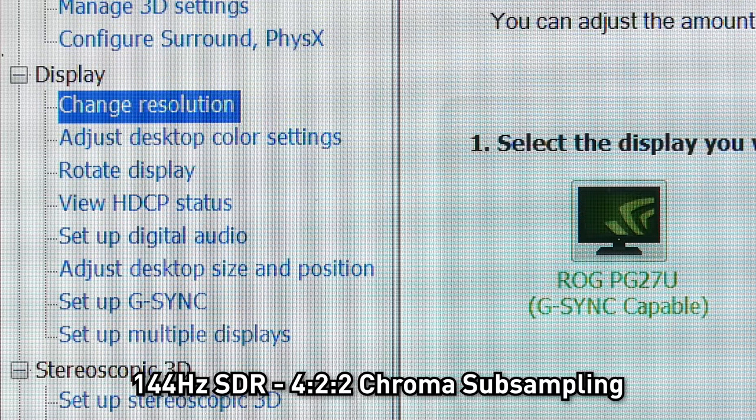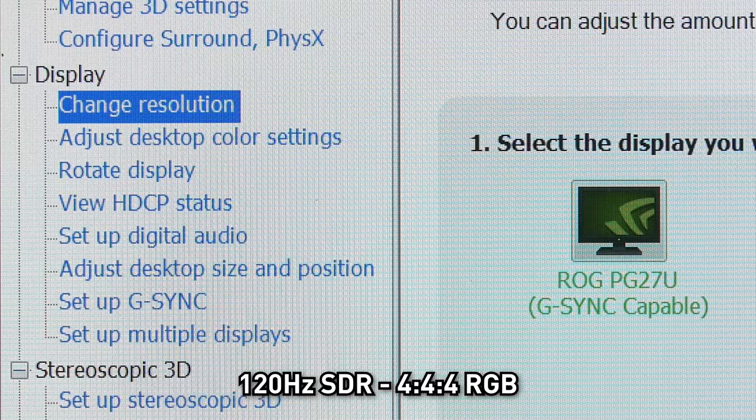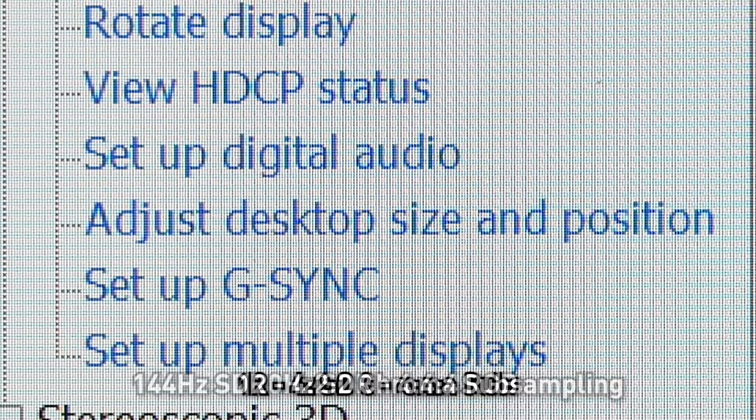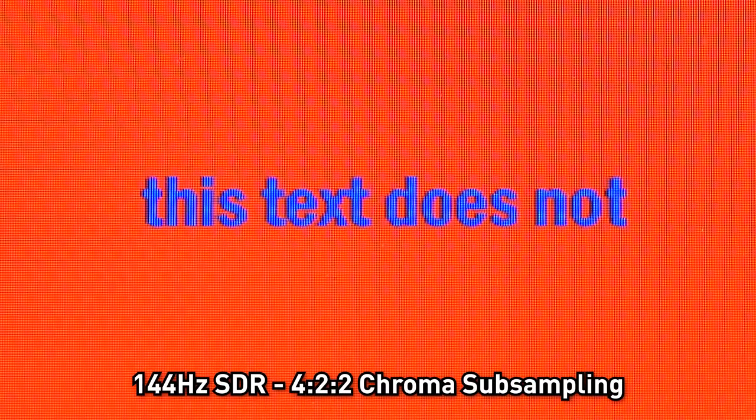Like with the PG27UQ, there is the issue of refresh rate and chroma subsampling. The basic issue boils down to DisplayPort bandwidth — there's simply not enough bandwidth for HDR or SDR content at 4K 144Hz. Full 4:4:4 RGB is only possible at 4K 120Hz in SDR mode and 4K 98Hz in HDR mode. If you want to run at higher refresh rates such as the monitor's maximum 144Hz, you'll have to put up with 4:2:2 chroma subsampling, which reduces chroma resolution and can introduce artifacts. Chroma subsampling is extremely hard to spot in video content and games, but it is noticeable in desktop apps with artifacts around solid edges and text. It's disappointing that DisplayPort is limiting these displays from reaching their full potential — hopefully that's resolved with future tech.